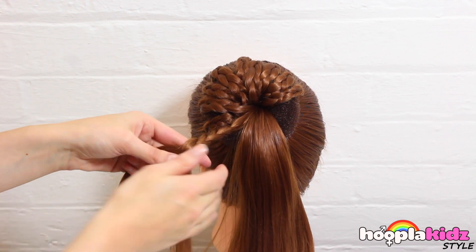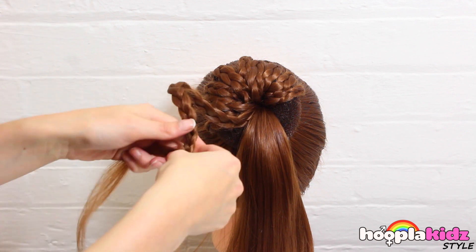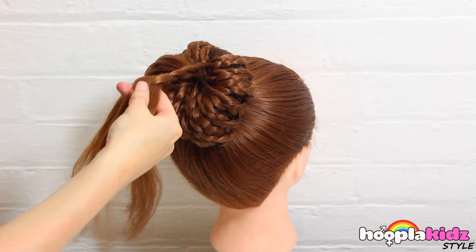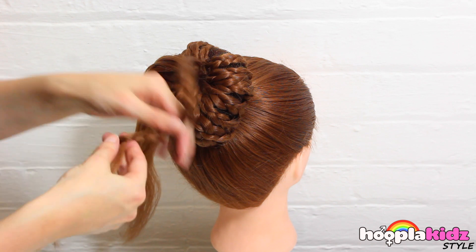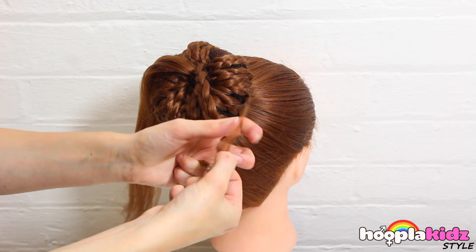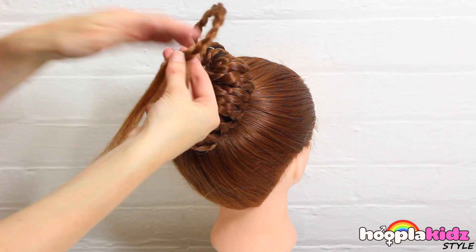So now we're over halfway through. Gosh, this is fun! Wowee, it's looking great! Oh my goodness, we're nearly there! Gosh, I'm excited about how this is going to look!